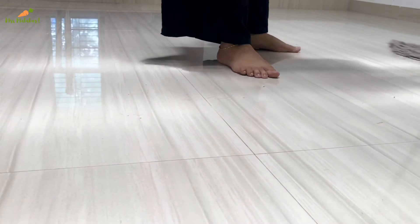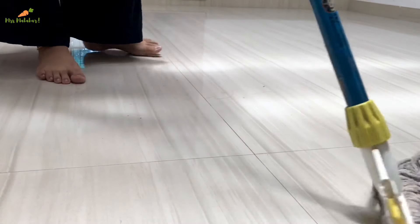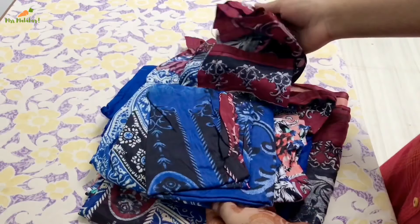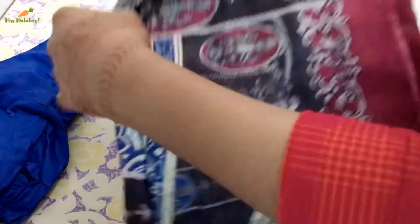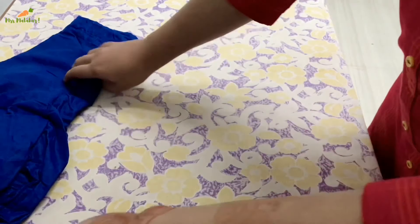I'm going to put it in the bag. It's very comfortable clothes. I'm going to put the plain blue pants. I have a piece of the style — it's a shawl.